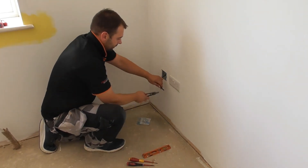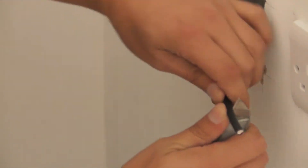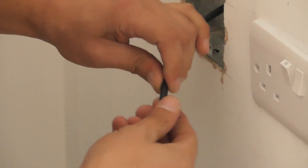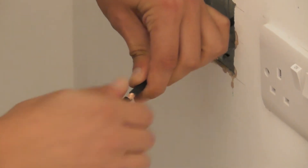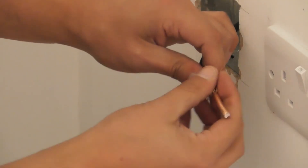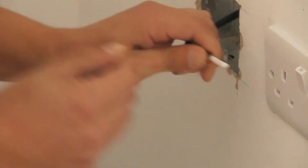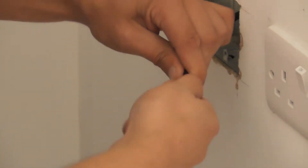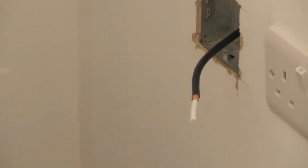You want a decent length on it so you can make it off several times. Take the Stanley knife and just gently score around the outside of the sheath and then just pull that off. Move these strands out of the way and then just pull that bit off there. You will twist this up against the white foam to get a TV point.